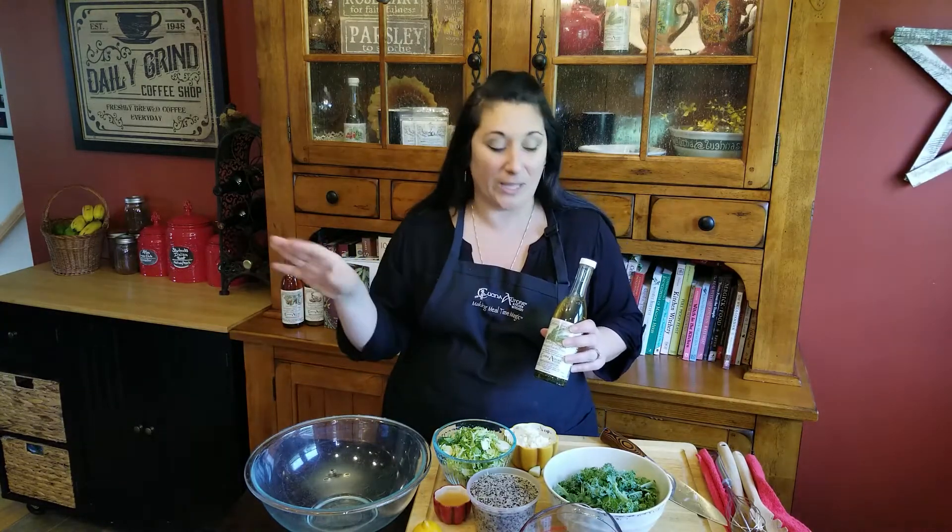Hey everyone, and welcome back to Cook's Corner. I'm Dawn from Cucina Aurora down in Salem, New Hampshire, where we make these amazing, delicious, incredible infused olive oils. Today I'm making a really fun salad. It's really quick, with lots of fall flavors as we're heading into the fall months. I really love to make big salads like this — I'll throw chicken in or leftover steak or whatever, and have it for the whole week for lunch. So we're making an apple kale quinoa salad with a rosemary vinaigrette dressing.